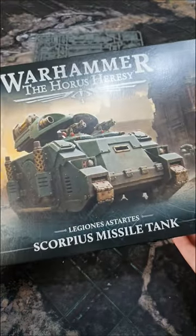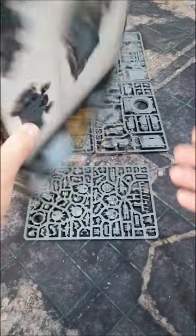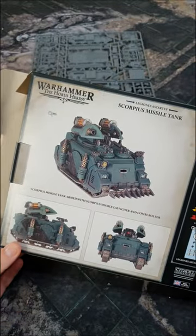So those are the sprues. That's the Scorpius missile tank — not a Whirlwind — coming soon to a Games Workshop near you.